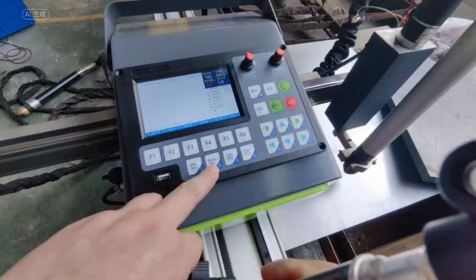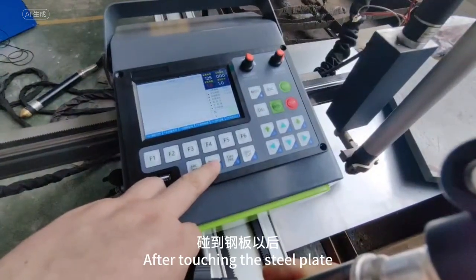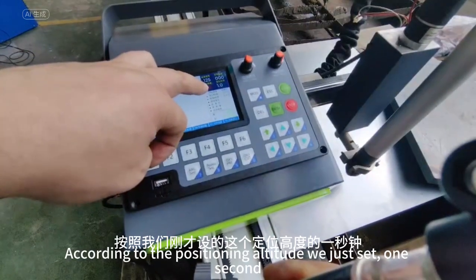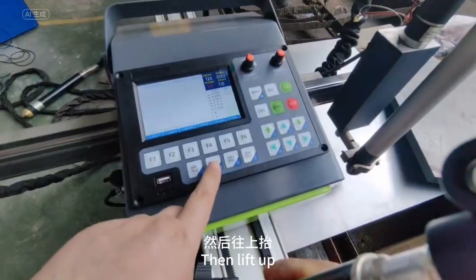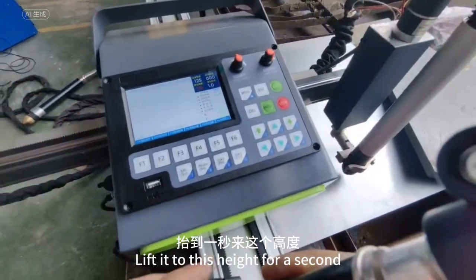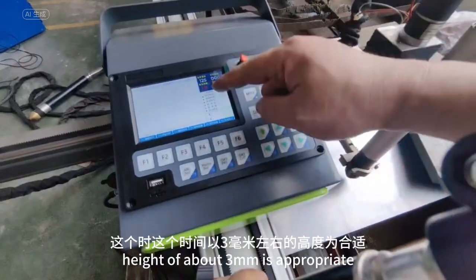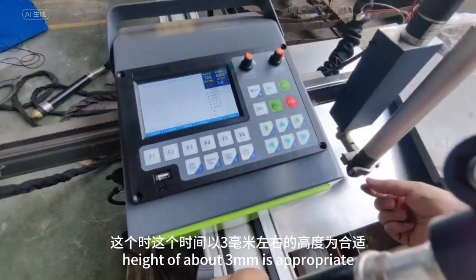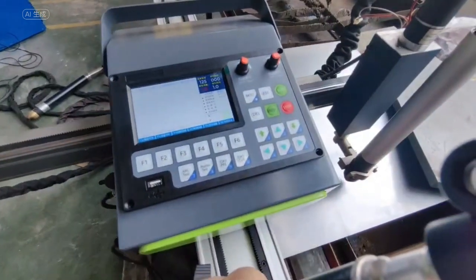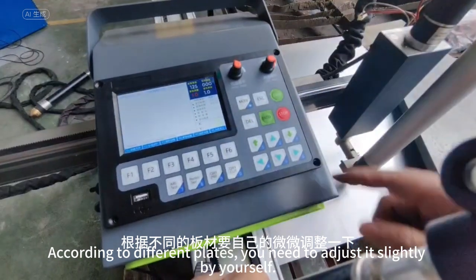Positioning test: the torch will fall. After touching the steel plate, according to the positioning altitude we just set — one second — it then lifts up. Lift it to this height for about one second. A height of about three millimeters is appropriate.